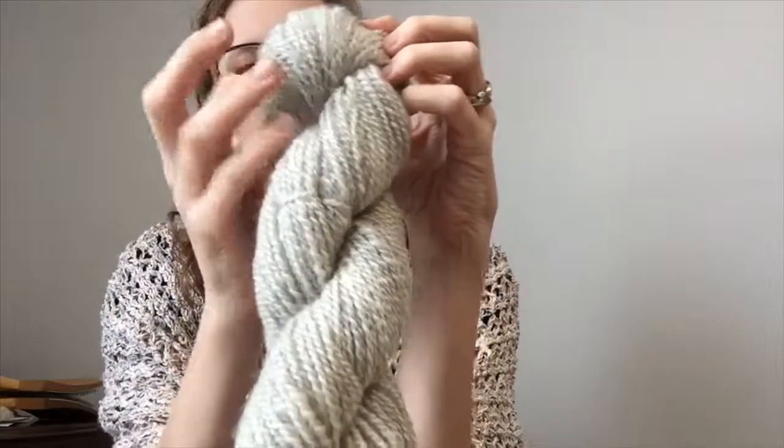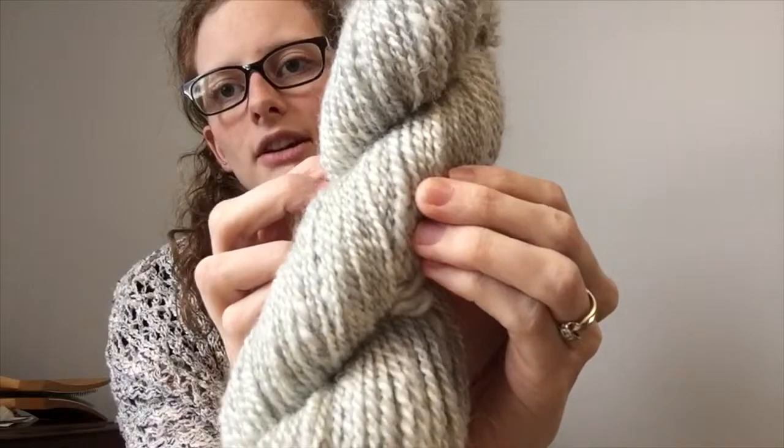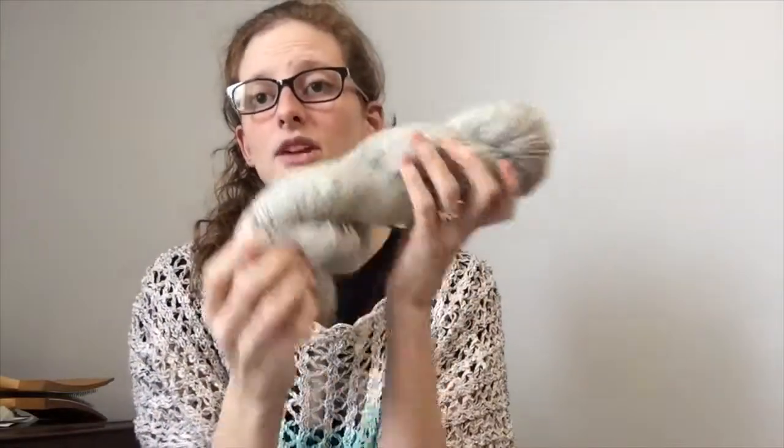This was a lamb fleece — a gray lamb fleece — and you can see the really soft variation in the color. This was a dream to spin.